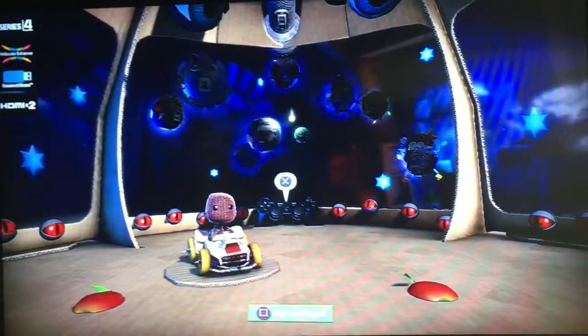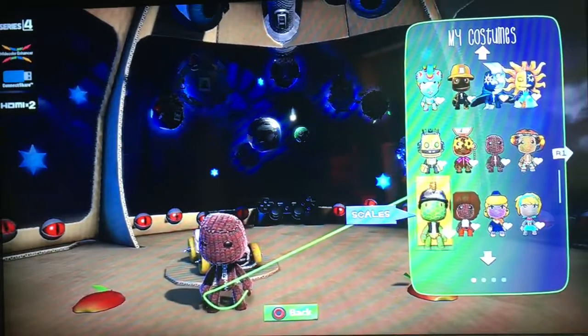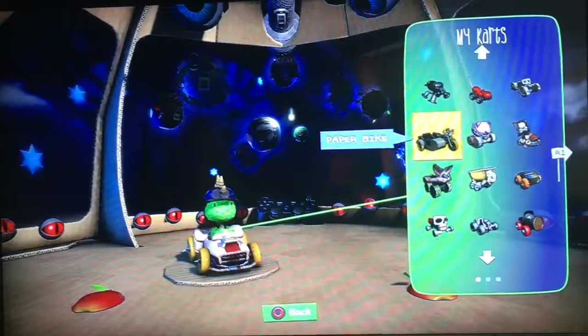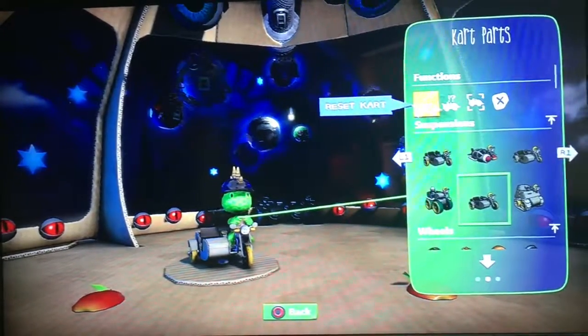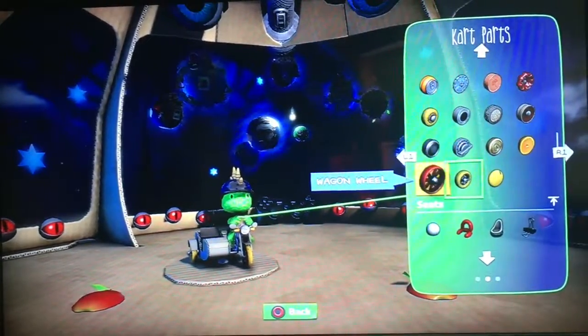To begin our retro cup series, we might as well get started with the Shell Cup first, like I mentioned before. So for this first course, I'm going to select Scales on this one, considering he seems to be the perfect choice for this first track. As for the vehicle, we're going to select him in the Paper Bike. I don't think I need to change the tires.